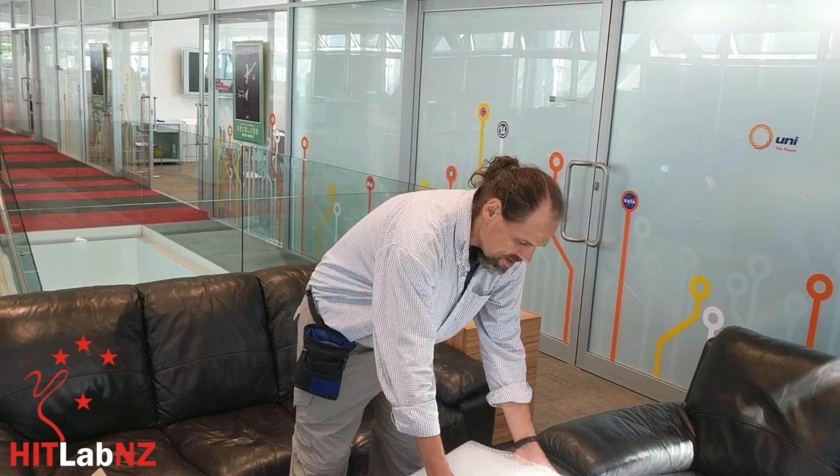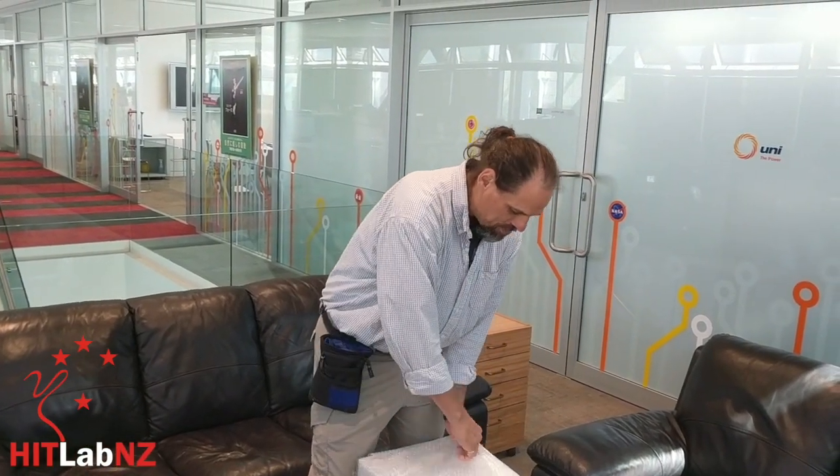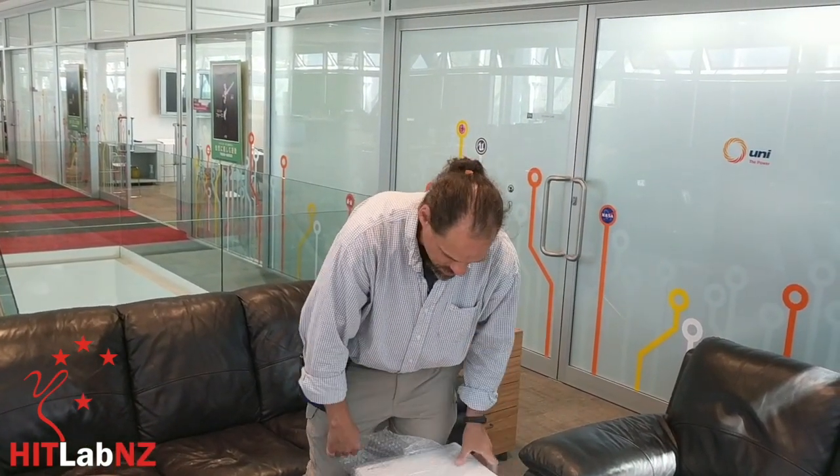Rob's number one rule of buying VR equipment is always buy two of anything, because one is going to go wrong.